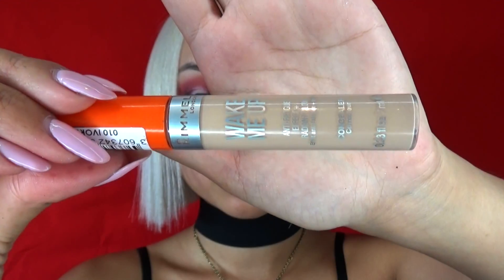Hi guys, welcome back to my channel. First thing first, I'm going to pop my contacts on to change my eye color. Moving on to my eye, I am going to prep it using my concealer.